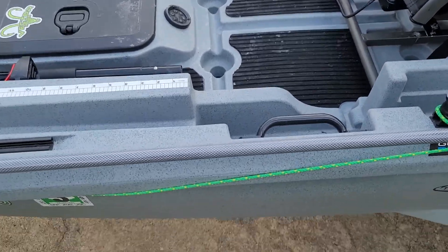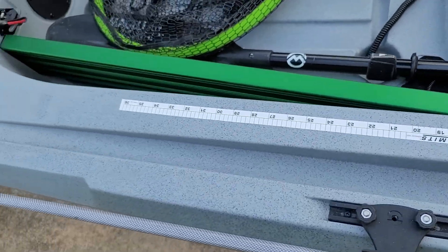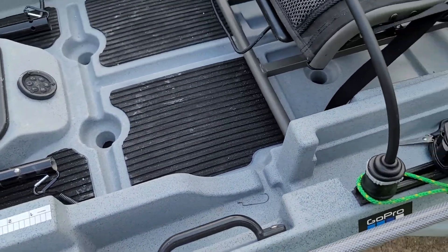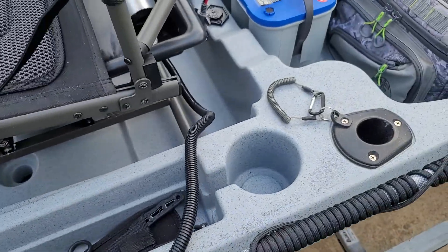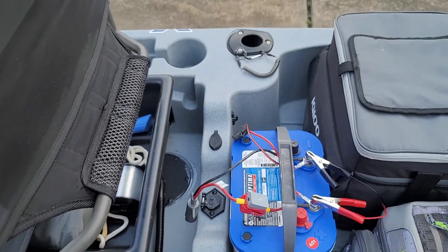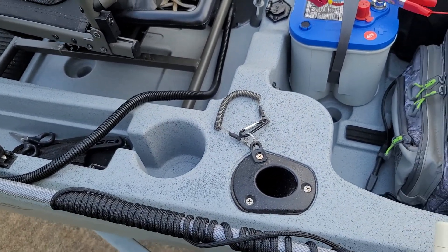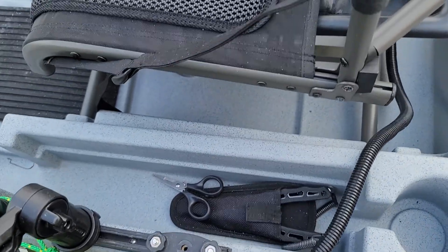This kayak comes with two troughs built in on both sides. I can easily fit three rods in each side, so I can carry up to six rods just in there alone. Then you have basically your cup holders, and you have two rod holders built in on either side too. So you can really carry up to eight rods if you'd like to — that's kind of overdoing it to me, but just in case.